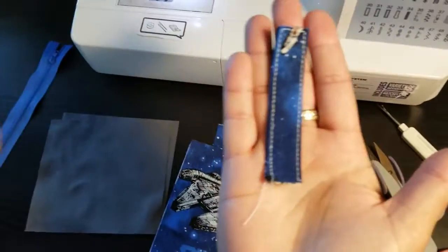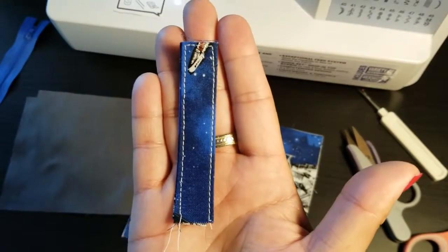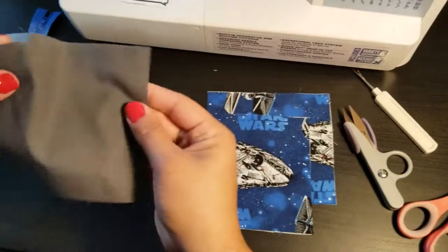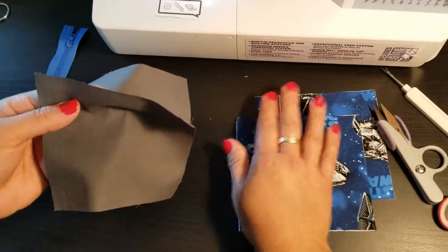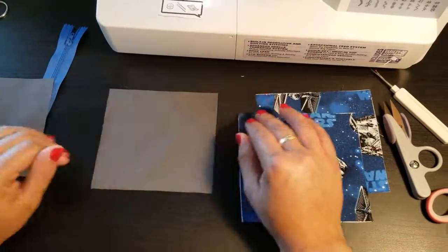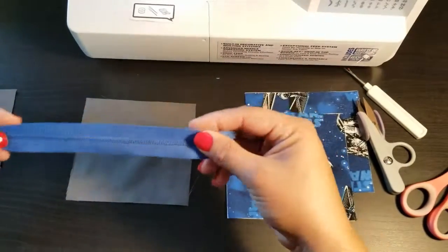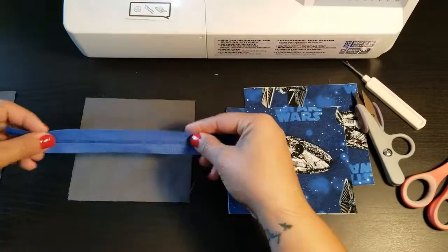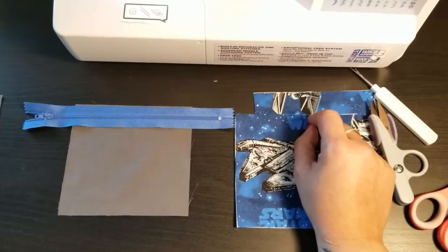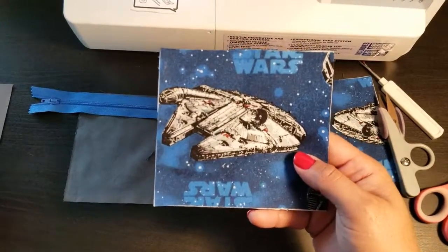Your tab should look like this with both sides sewn down the edge. Set that aside. Now get your inner fabric — whatever size you decided on — and put the pretty side, the right side, facing up, flat on the table. Take your zipper and line up the raw edge of the zipper with the raw edge of the fabric on the pretty side.